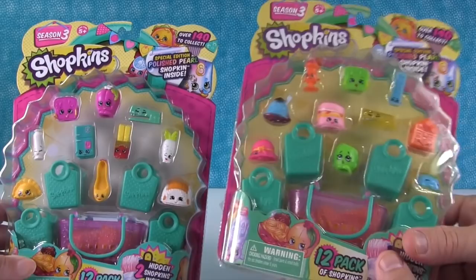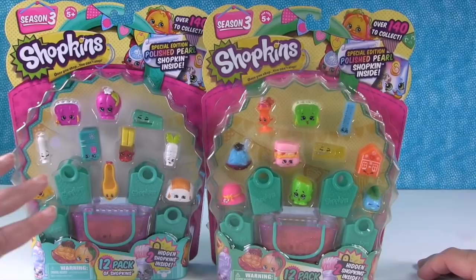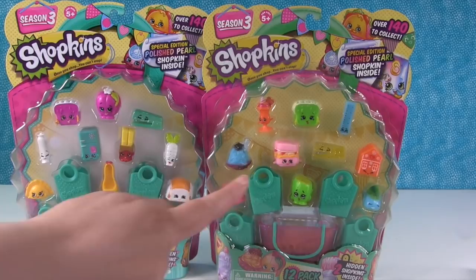Side by side these look very similar. As far as the card goes, the real one has a yellow, very faint edge and then it's white in the middle. Look at this fake one — solid yellow and very polka-dotty. That's a big difference.